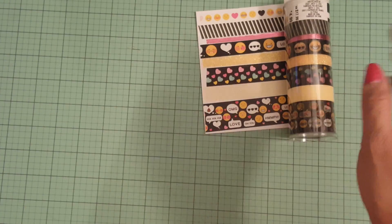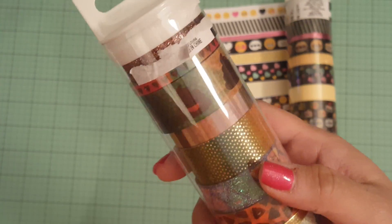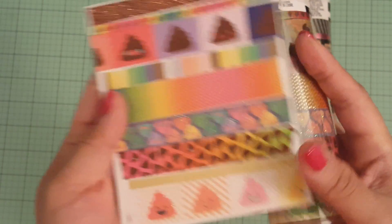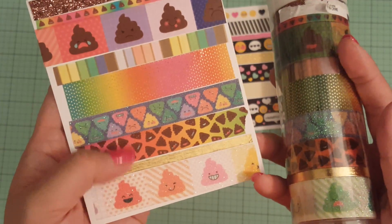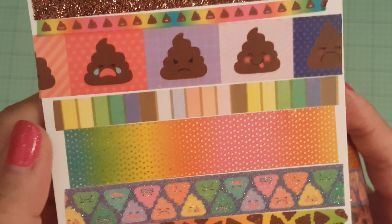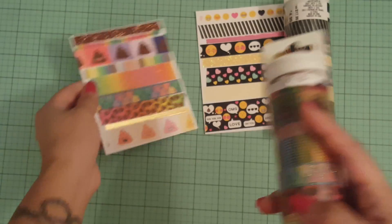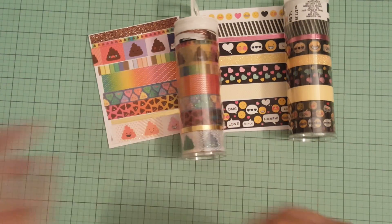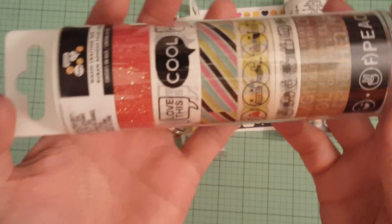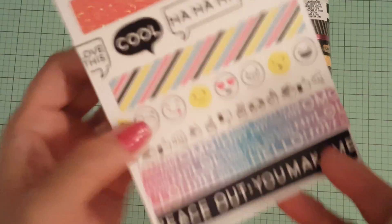And then the next one is the one with the glittered poop, and that is super cute. There's glitter in a lot of them — glitter and foil. There's that one, and then there's another glitter one here, and that one is super cute.